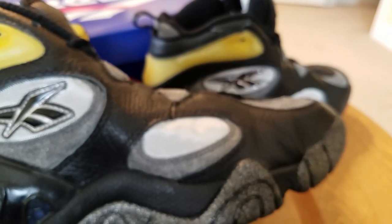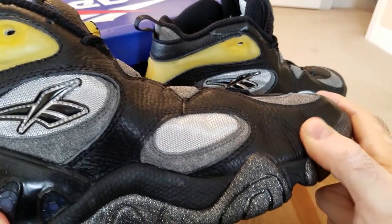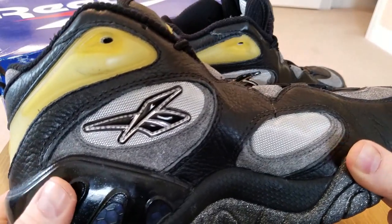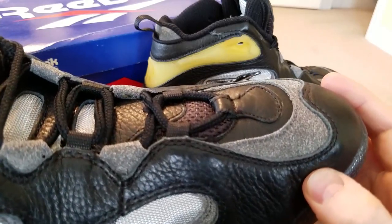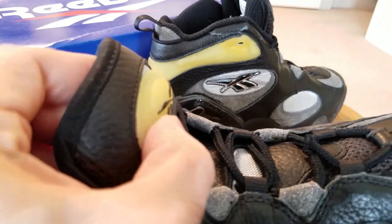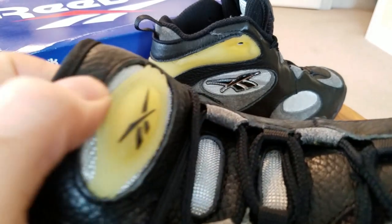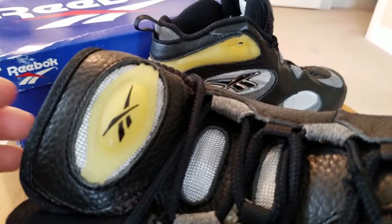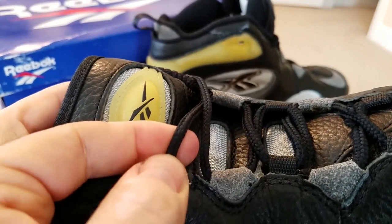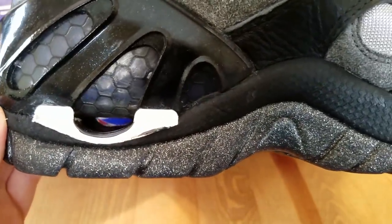I'll talk about the cushioning system in a second. Here's the medial side — again, very nice tumbled leather. No sole separation anywhere; the glue holds amazingly. When you have genuine leather, it tends to stay like this forever. There's a pump-look logo on the toe — it's not a pump, it's just raised up with air underneath, so it's a little softer. Same mesh here, and very nice round laces on the shoes.